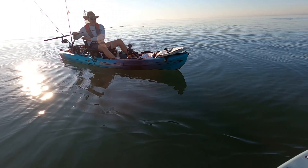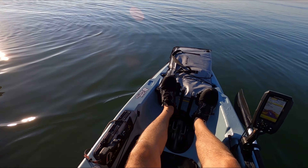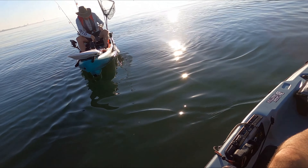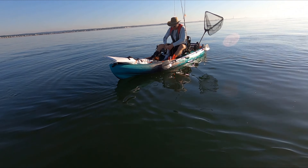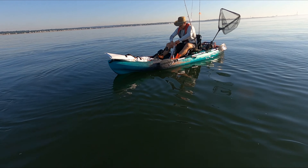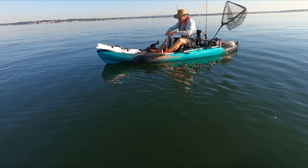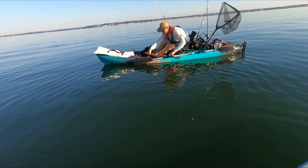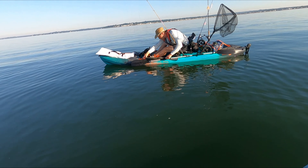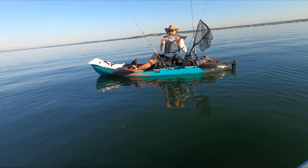That's not a bad one — nice little schoolie! She's biting the bucktail. It's probably a 24-incher — yeah, 23, 23. Nice!